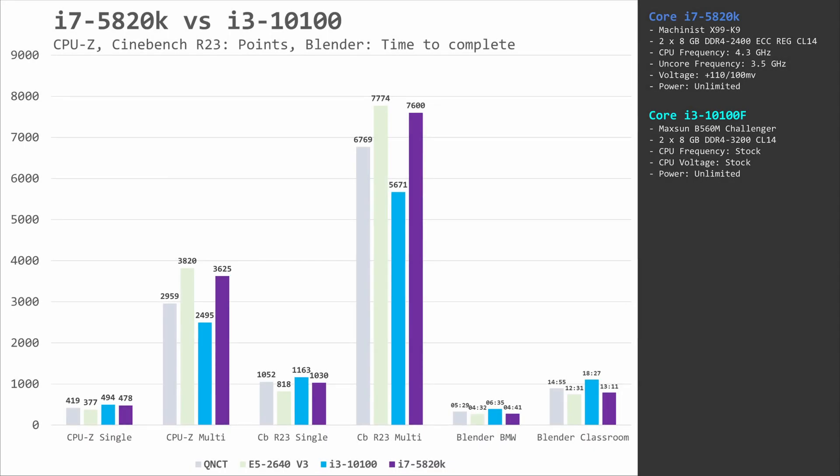A few synthetic benchmarks. As expected, the overclocked i7-5820K at 4.3GHz is able to roughly match the single-threaded performance of the i3-10100F. When it comes to multi-core performance, the Core i7 with six cores gets a convincing win over the Core i3 with only four cores. Most of you would probably buy these CPUs for gaming computers, so let's go into the gaming benchmarks.